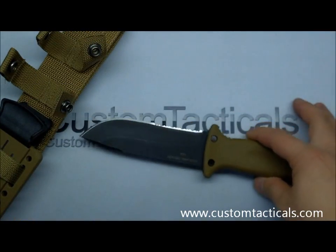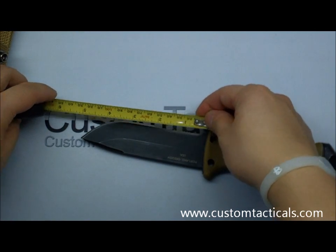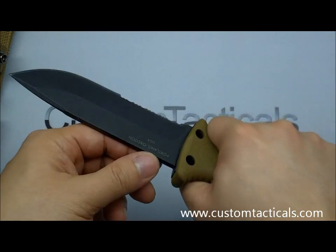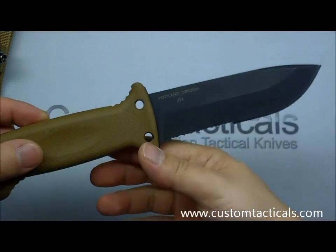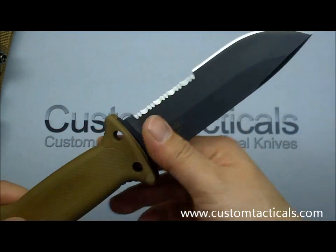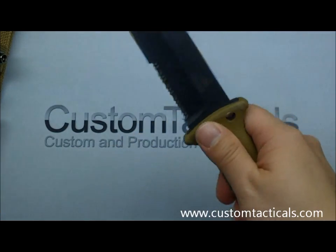Blade length is approximately 5 inches, and it's a pretty fat knife. It's made in Portland, Oregon, USA — so it's made in the USA, like most of the higher-end Gerbers.